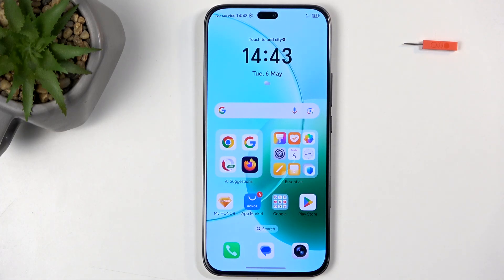Welcome and follow me as I cover the Honor 400 Lite, and today I'll show you how we can enable and set up your portable hotspot.